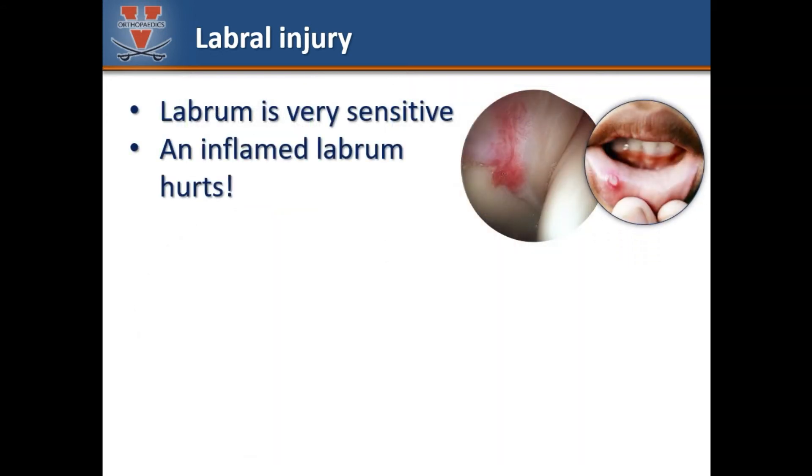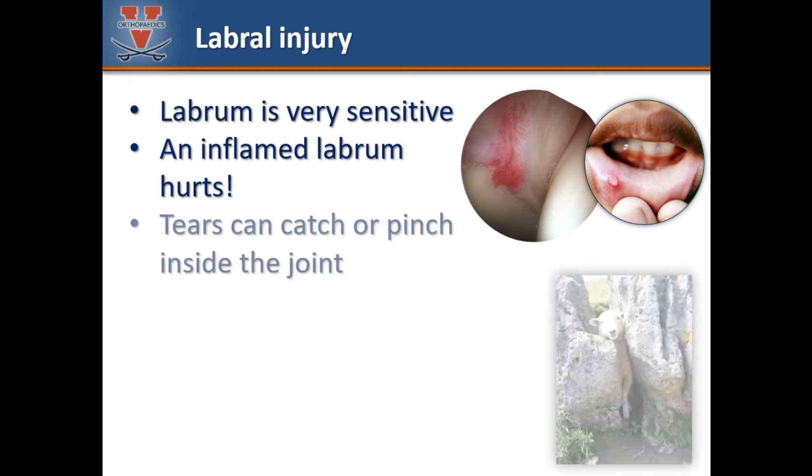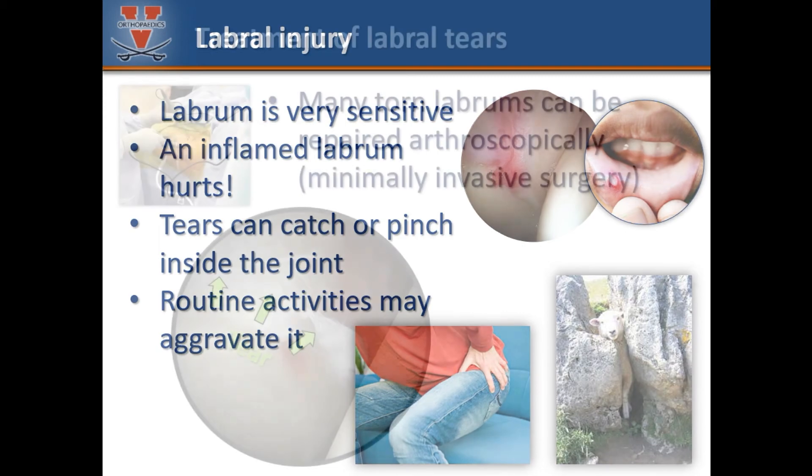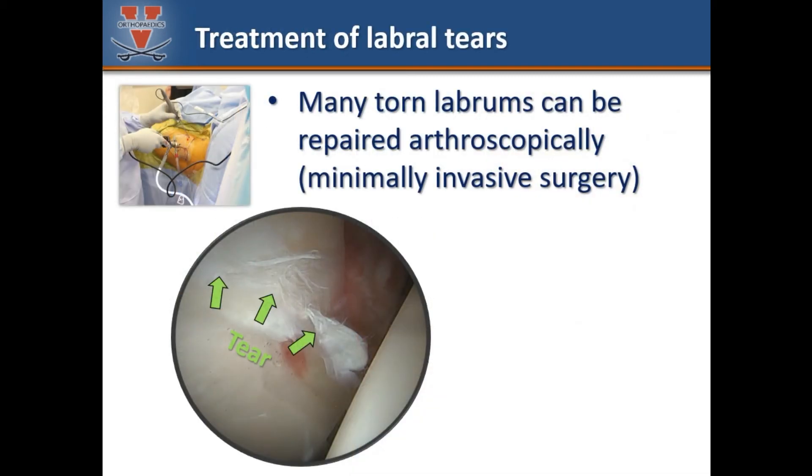Why does a labral tear hurt? The labrum is highly sensitive — most of the nerve fibers in the hip joint are located within the labrum and an inflamed labrum generates pain. Additionally, unstable labral tears can catch or pinch between the ball and socket, leading to mechanical symptoms and deep joint pain. Unfortunately, a torn labrum may be aggravated by routine activities such as running, driving, or sitting. Fortunately, many labral tears can be fixed via minimally invasive arthroscopic surgery.